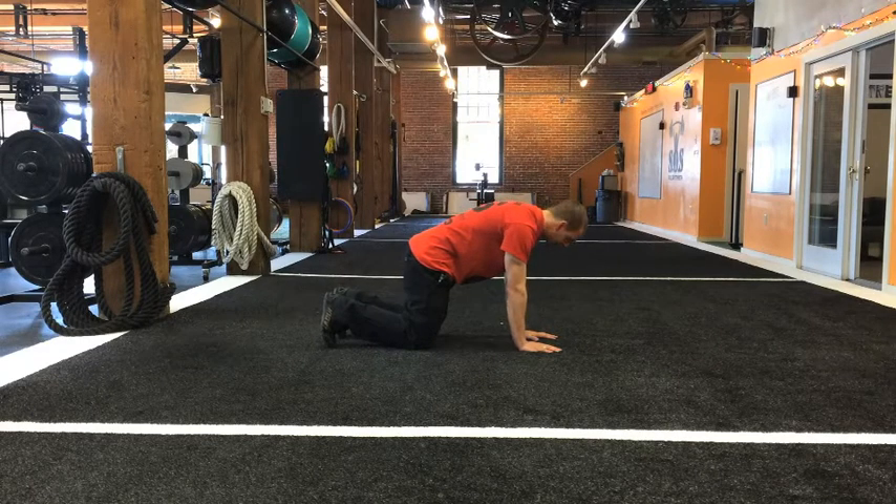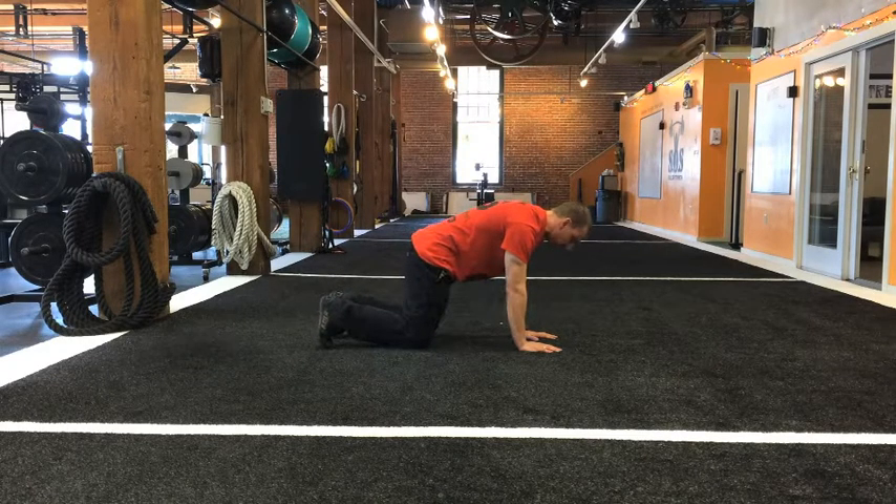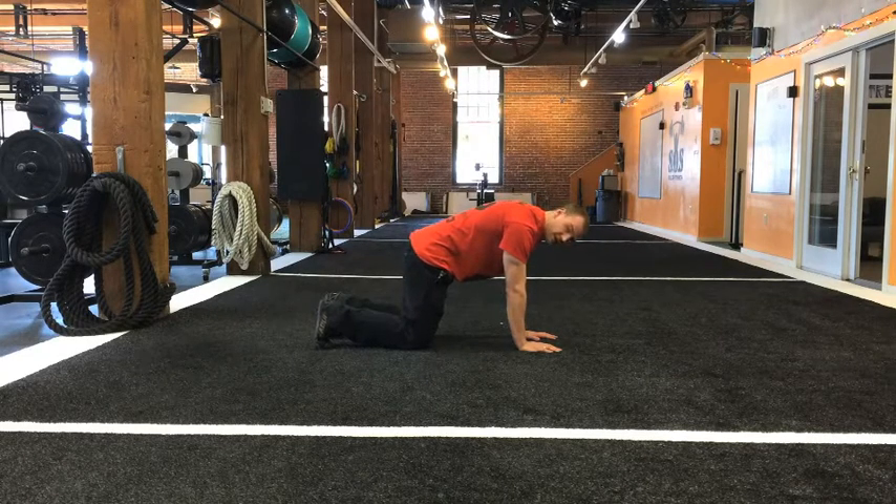Once you're in this position, you want your knees just barely up off the ground. It should be really hard to tell if your knees are off the ground or not — they're just barely hovering.